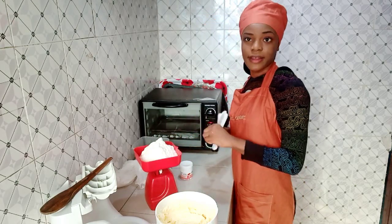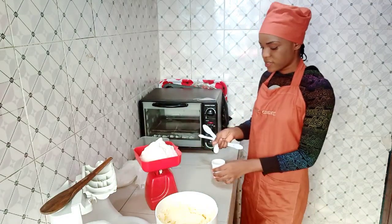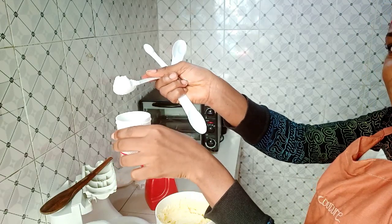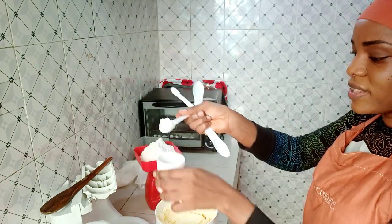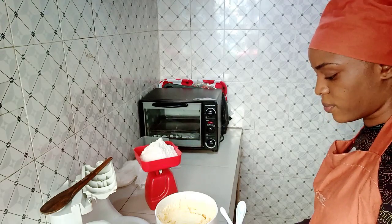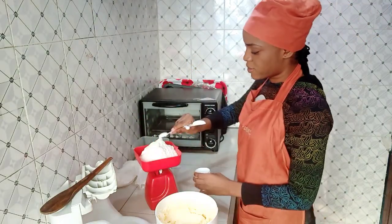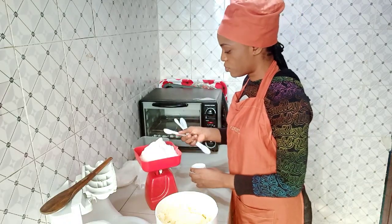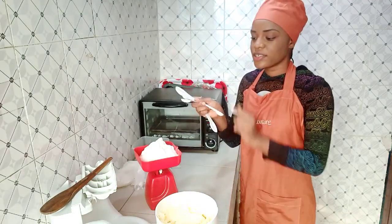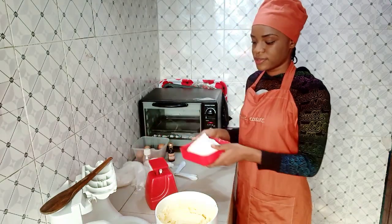One teaspoon of baking powder is just perfect for this recipe. When measuring your baking powder with teaspoons, do not heap it — make sure it's leveled. My hands are totally clean. See, it's leveled now — add it to your flour. This is major: when using any cup or spoon measurements, always make sure it's leveled.